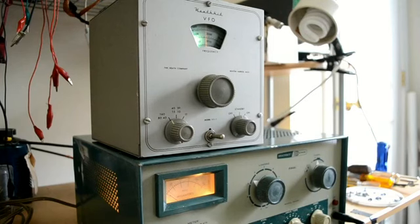I'm going to demonstrate the Heathkit VF-1 VFO. This VFO came out in the late 50s and sold for $19.95 at that point. Of course, if you account for inflation, that would be almost $200 today.